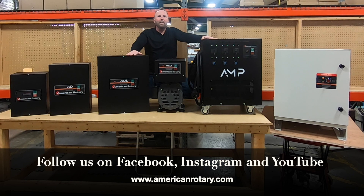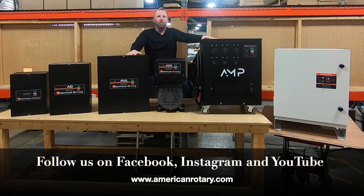Also, don't forget to like this video and follow us on Facebook, Instagram, and YouTube. I hope you have a great day and remember, if it doesn't carry the American Rotary logo, it's not the real thing.